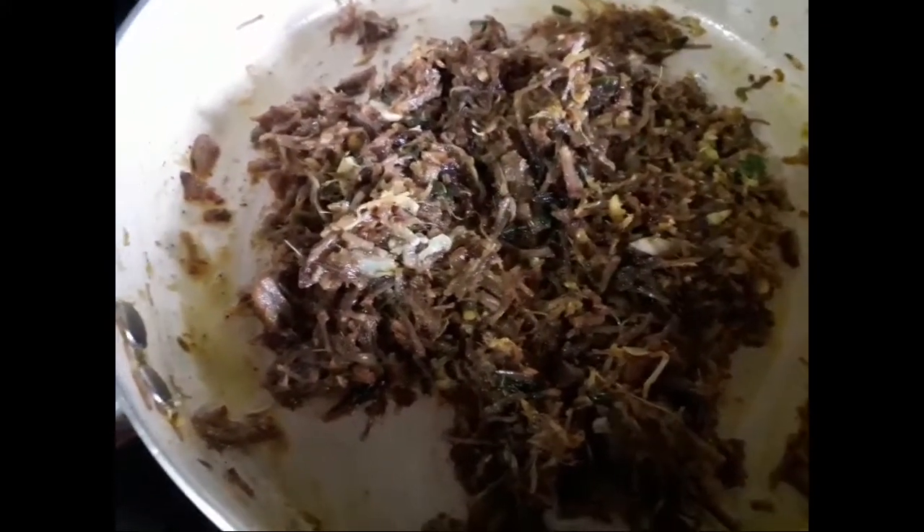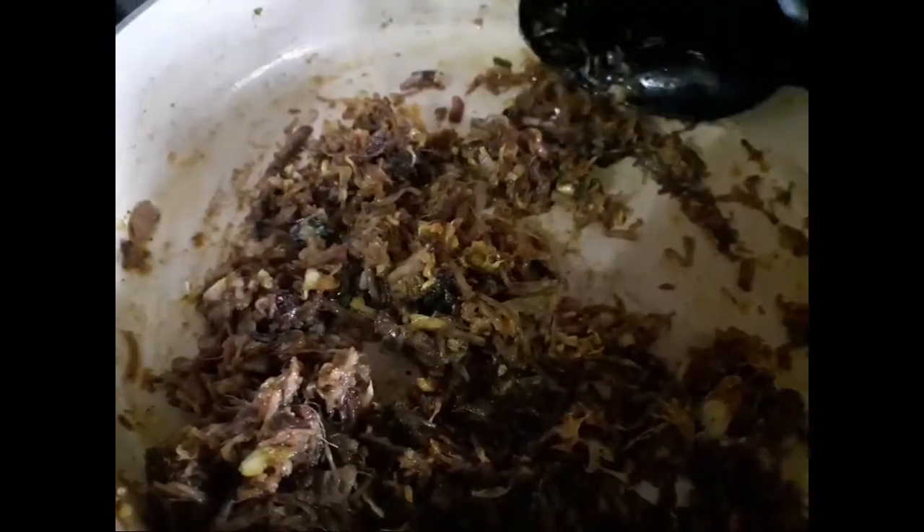Now the beef filling is ready. Now we have a cabbage prepared this way. Now we have this filling — I have to add a bowl for this.